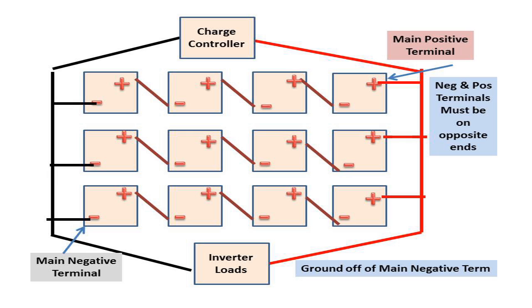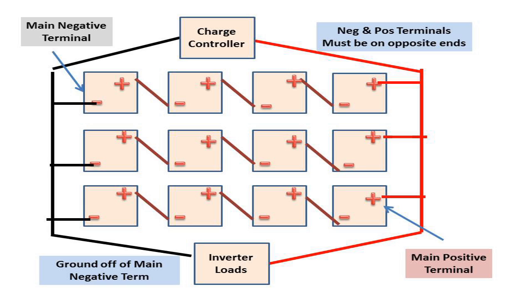You also need to ground your battery system, just like a car does — off your main negative terminal. From the main negative terminal, you connect your ground to a bus bar with all your other grounds and into an earth ground, which is just a copper rod in the ground. I did a separate video about grounding so you can catch that. As shown in this diagram, your main negative and main positive terminals can be flipped as long as they remain on opposite ends.